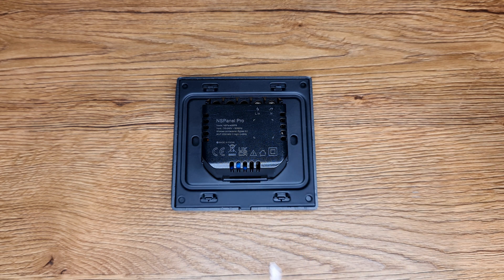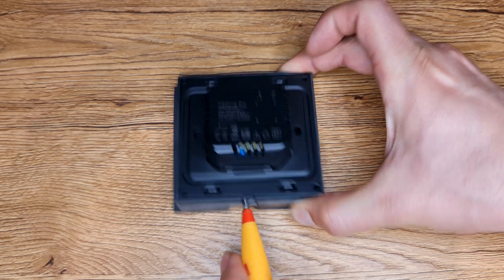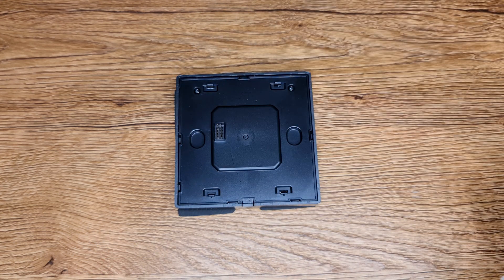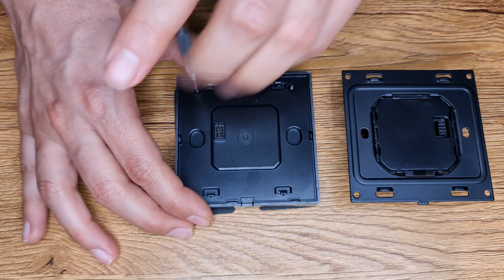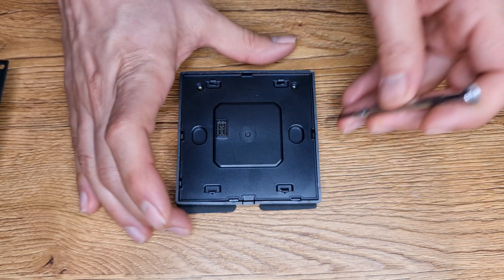In order to get access to the USB port of NSPanel Pro, remove the back panel. Then remove these two screws. This cover must also be removed.